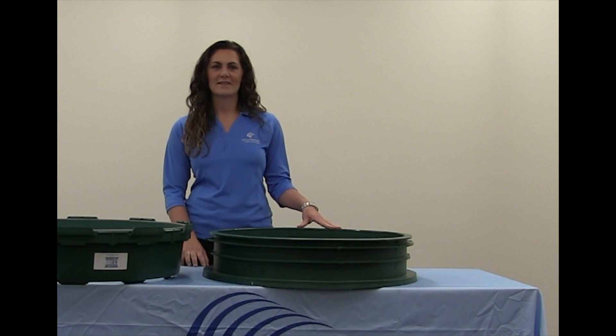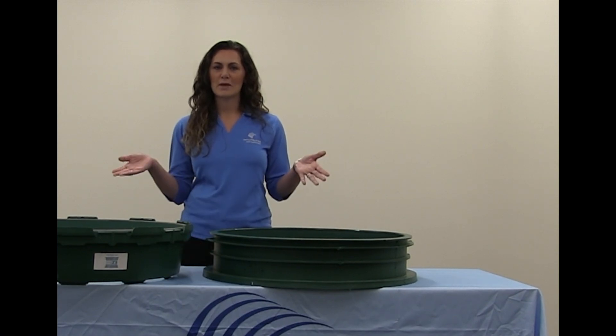Hi, Ashley with Infiltrator Water Technologies. Welcome to our training room at Old Saver, Connecticut.